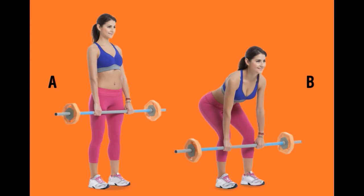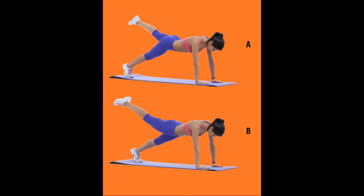Number three: Deadlift. You can use a heavy water bottle instead of a barbell. Bend the knees a little bit, keep your back straight, and lean forward as shown in the picture. Feel the tension in your buttocks, then stand up. Repeat 15 times and do two sets.